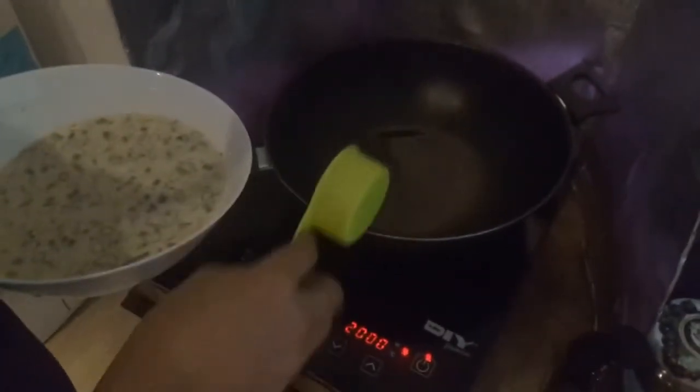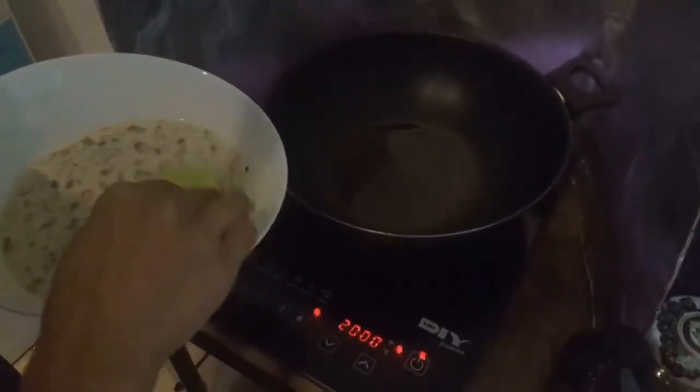So we already heat the pan with oil and then just put the batter in.